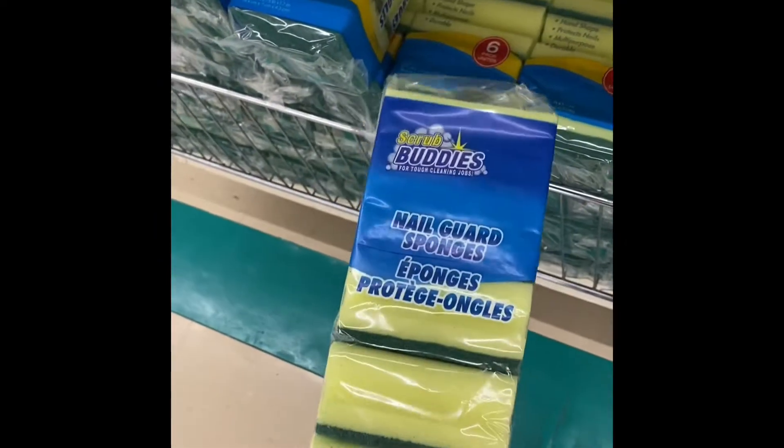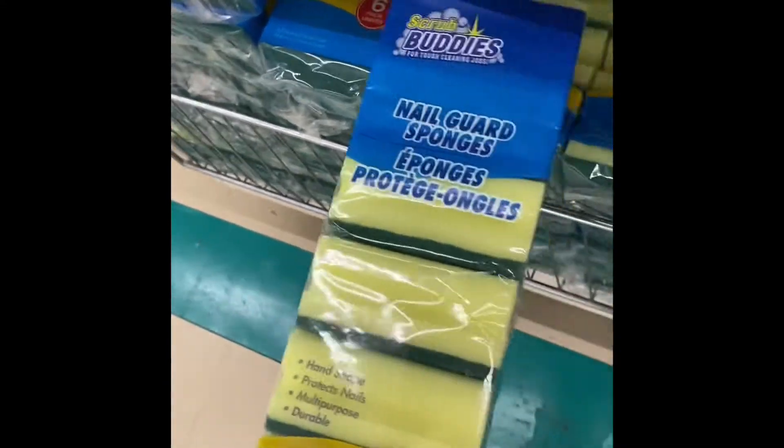Six sponges. I've used these before — I love these. You use them, you throw them out, move on to the next one.